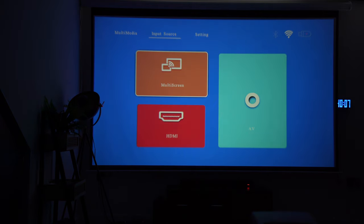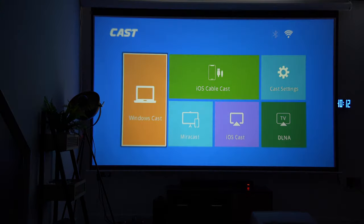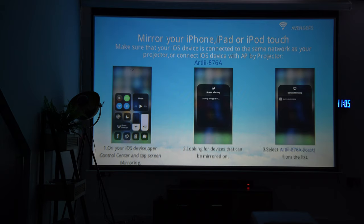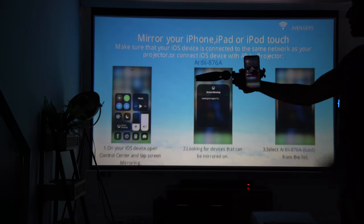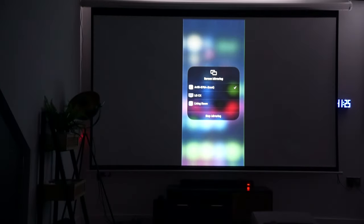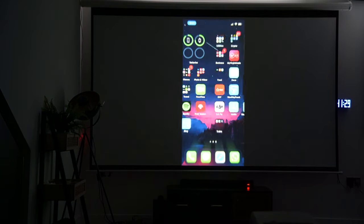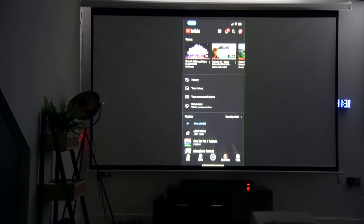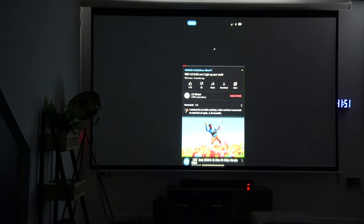The first test I'd like to do is try out Multi-Screen, the wireless casting feature. I'll try it with my iPhone first. You have the option to do iOS cable cast — connecting via USB and lightning gives a better latency experience — but what I really want to try is iOS cast wirelessly. I'm going to go into the screen mirroring options on my iPhone, load the Artly Wi-Fi connection, and it will connect to the projector through Wi-Fi. Let's go ahead and play a YouTube video and test the audio directly from the projector as well.